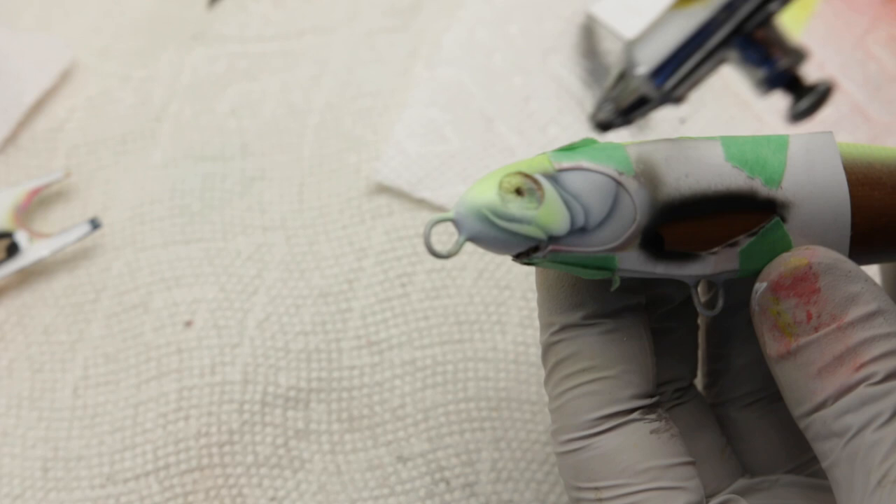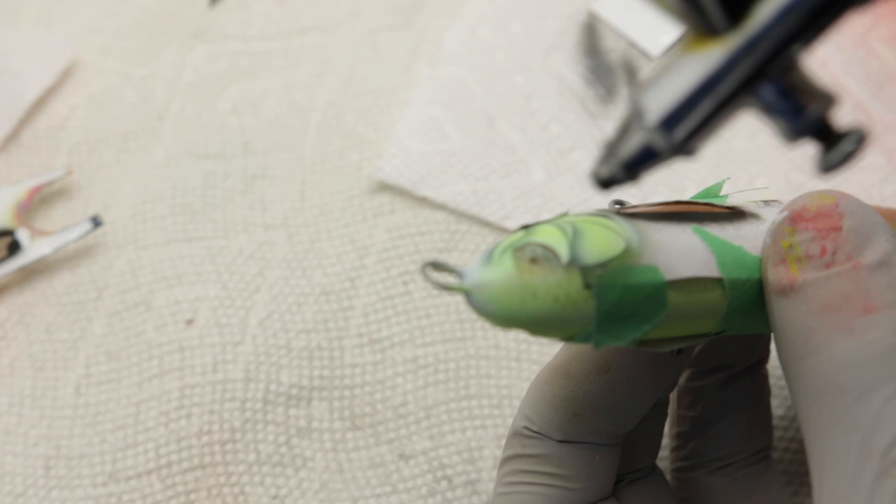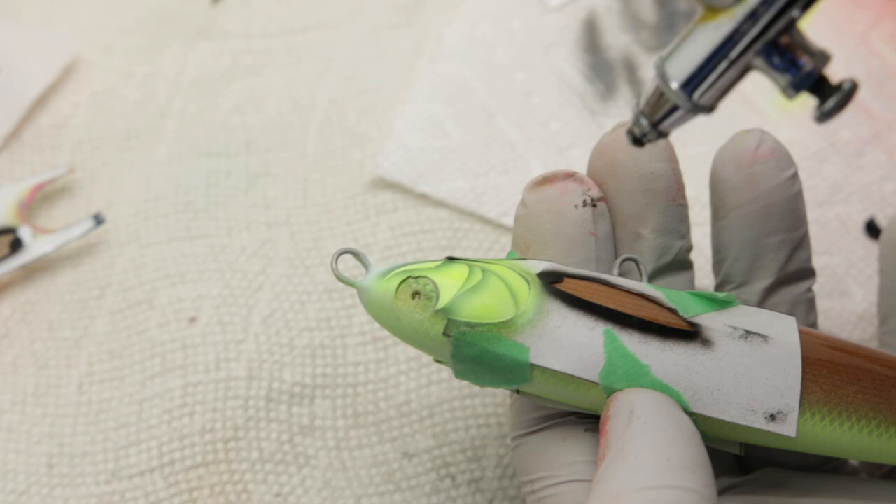Now that I have all the head details painted I can start going over them with this fluorescent yellow. The great thing about this color in particular is that it's kind of semi-translucent or even translucent, so I'm not going to really lose any of the shading details that I laid down earlier with the black, which is really great. It's a real time saver.